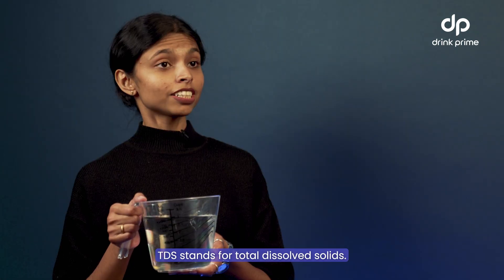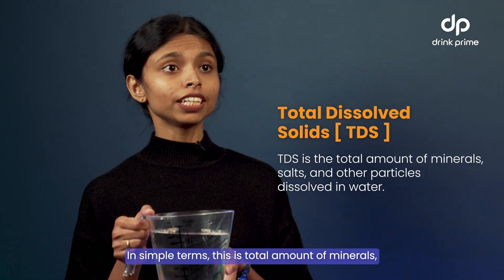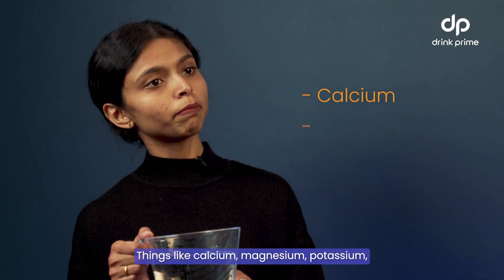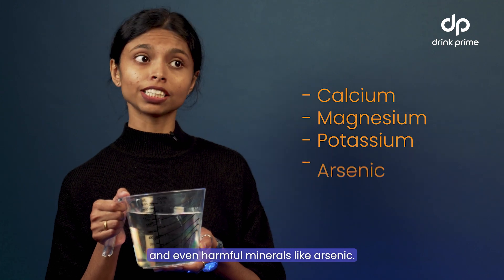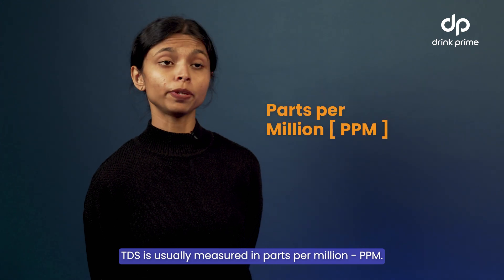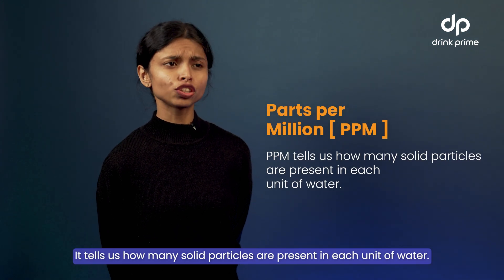Let's start from the beginning. TDS stands for Total Dissolved Solids. In simple terms, TDS is the total amount of minerals, salts, and other particles dissolved in water — things like calcium, magnesium, potassium, and even harmful minerals like arsenic and lead. You know, the stuff you might not always see. TDS is usually measured in parts per million, ppm. It tells us how many solid particles are present in each unit of water.